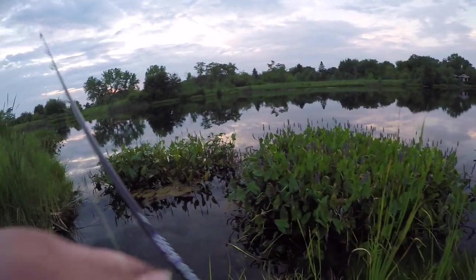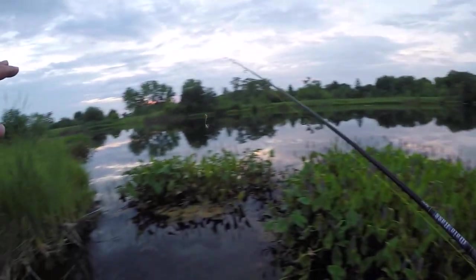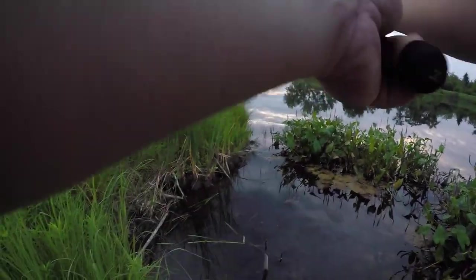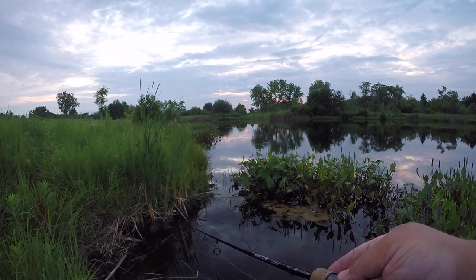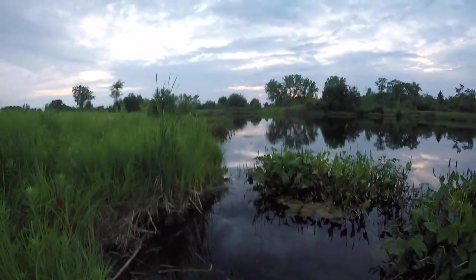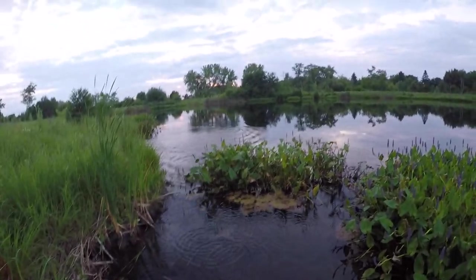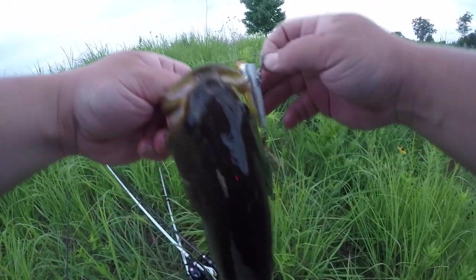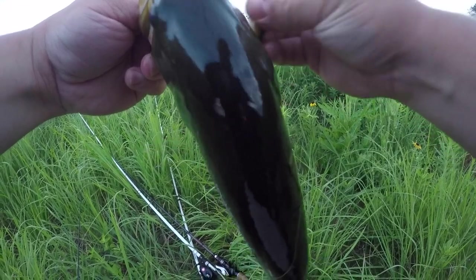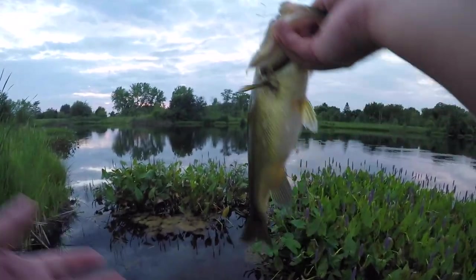You all have those spots that you're just so confident you're going to catch fish — you just know it. Somewhere here I'm catching a fish, I just know it. Oh this is a good one — and by good I mean good by this lake's standards. This might be the biggest of the day. Again it's not saying much, it's not like we're catching giants, but it's actually a pretty hefty fish. Look at their bellies — these are awesome fat fish, it's great.